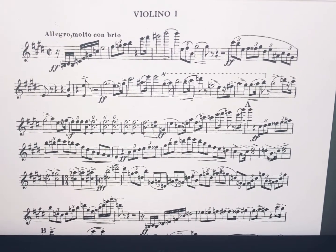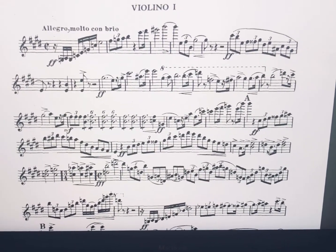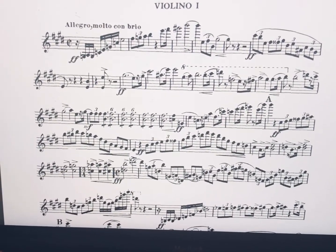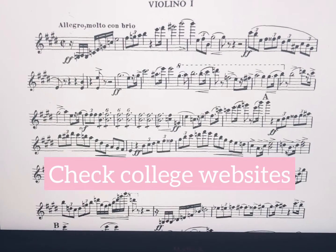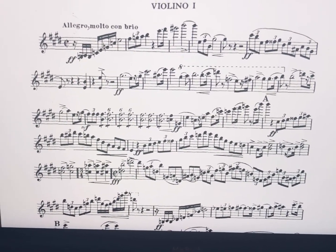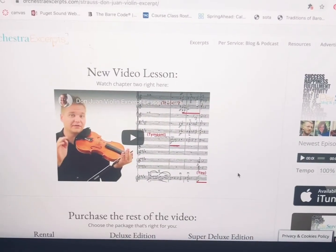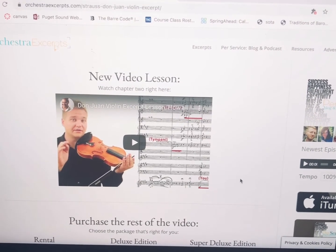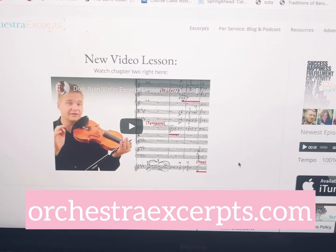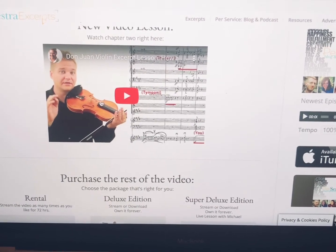Another great resource is just searching in Google for what you're looking for — like 'Don Juan violin excerpt.' Sometimes colleges will post PDFs of excerpts they're requiring their students to learn for orchestra auditions, and you can just go get them off the site. Another resource is orchestraexcerpts.com, where there's a little lesson on how to play Don Juan and someone will break it down for you.